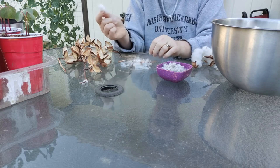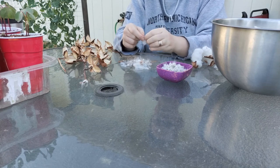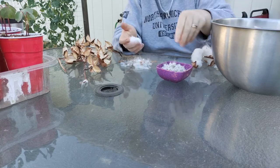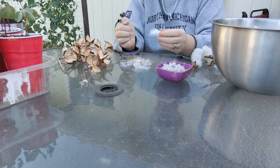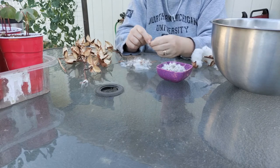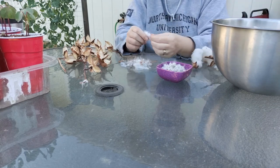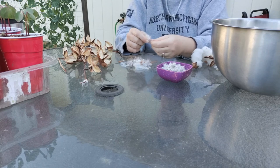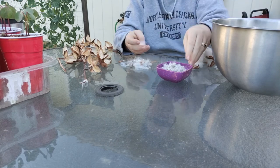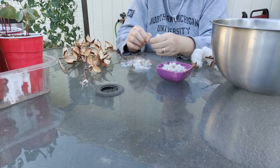I have two piles of debris on the table — one with the really large pieces, those hard sharp edges, and closer to my hands a pile of little debris that also has some cotton in it, because it does. Just a heads up: if you're thinking you'll be able to pick out all the debris and save all of the cotton, that's unrealistic. You will lose some cotton in this process, but it's a small amount. It will save you a lot of headaches later in your spinning if you pick out the pieces now.